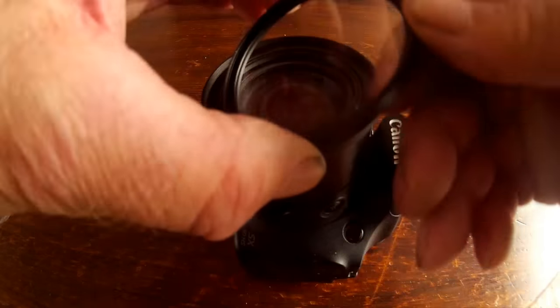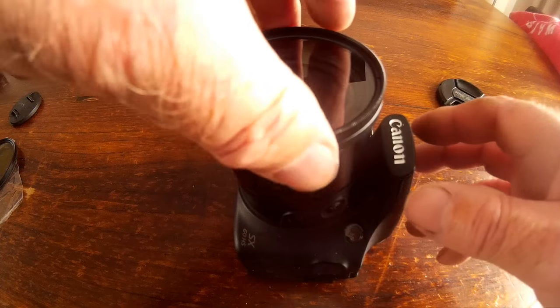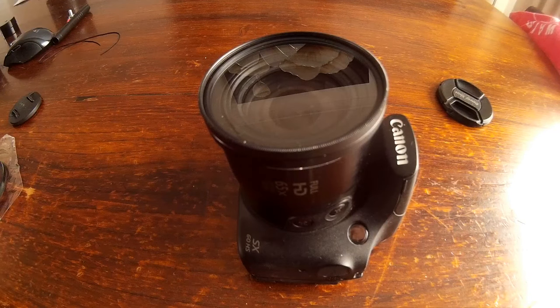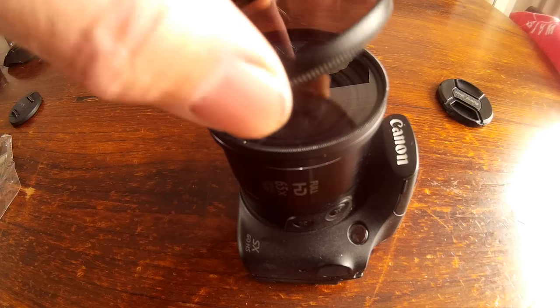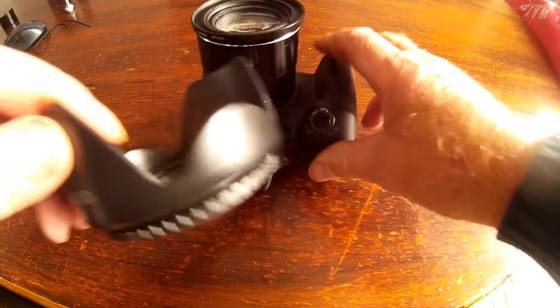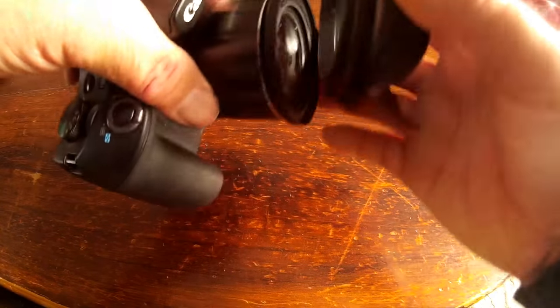What makes these filters interesting is that they have two sets of threads. One lets you screw on the lens cap, and the second thread lets you attach the lens hood or stack a different filter on top, so it has quite a bit of versatility. I'll try the little lens hood now — we've got a tightening device on here.